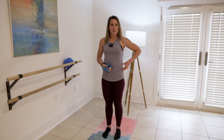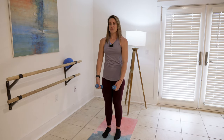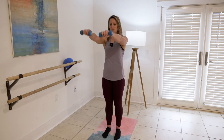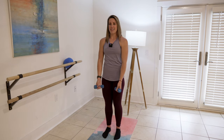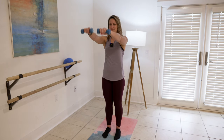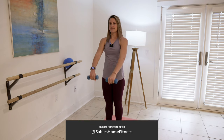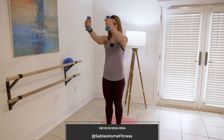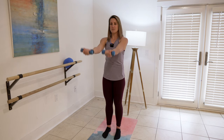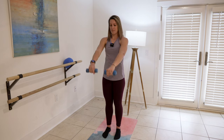So grab your dumbbells. We're going to start working the front shoulder right here. Rotate the palm up and then down. Bring your hands to shoulder level, no higher than your chin, and sweep down to your thighs — shoulder to thigh. Keep your hands soft on your dumbbells for this whole five minutes. We're going to take two more just like this: here's two, and here's one.